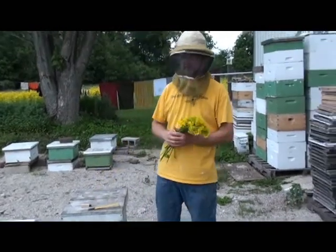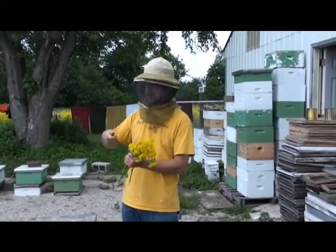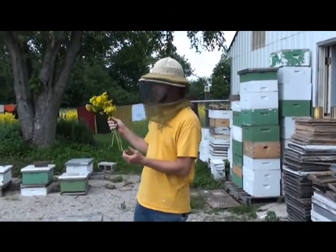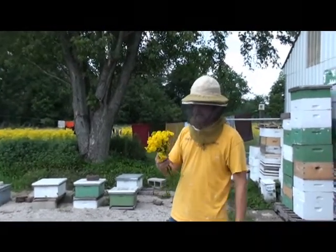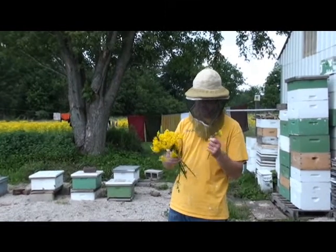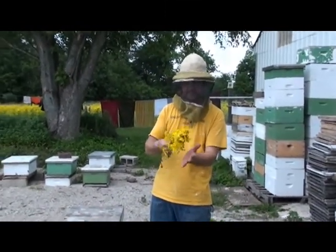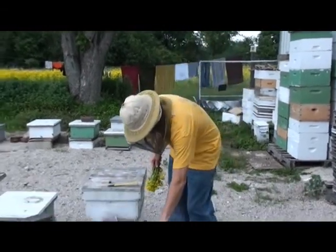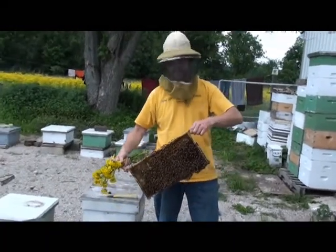Oftentimes I'll use grass — real tall grass — and brush them off with that. But we're surrounded by these flowers, so I'm going to take these flowers and show you how I use them to brush bees off the frames. You just basically grab a bunch of these yellow flowers; they act like a brush and you'll see how it goes.